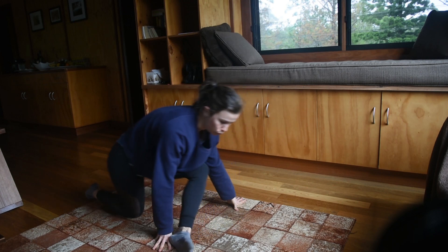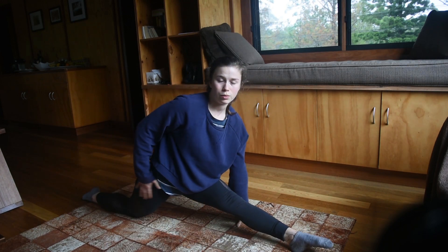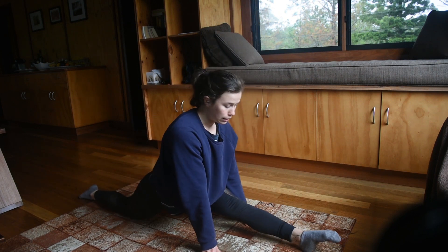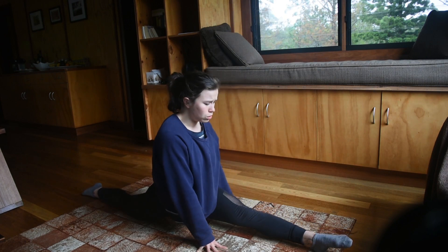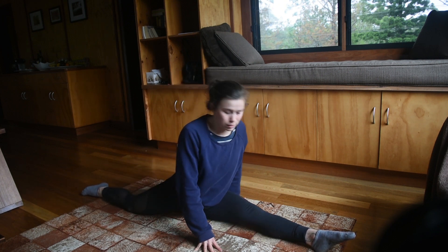Next you're going to slide out into the full splits. For this one you want to really try and keep your hips as square as they can stay while also sliding out. My hamstring's tight! Also try not to open up your hips and let your bum fall out to the side.